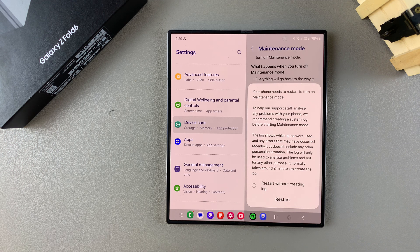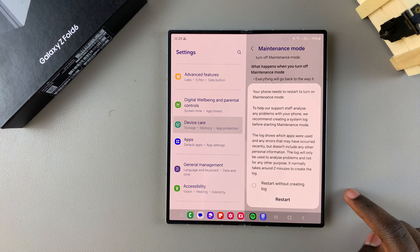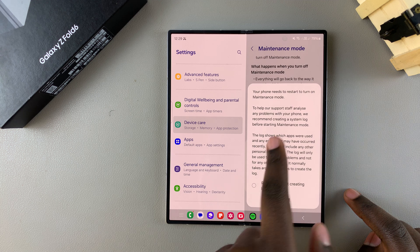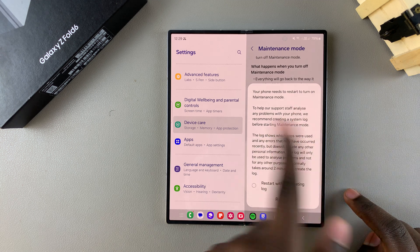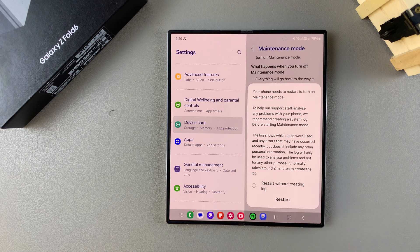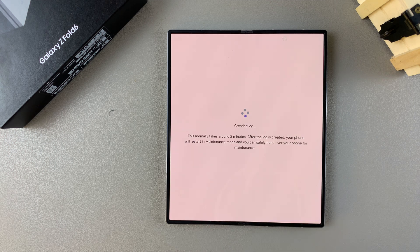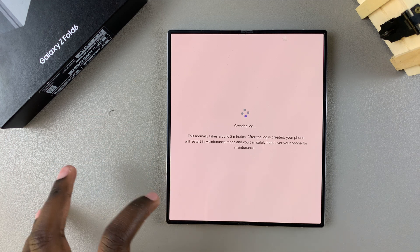Once you've done that, you'll be brought to a page where you'll be prompted to restart your phone to enter maintenance mode. You'll also have the option of creating a log — the log shows which apps were used and any errors that occurred recently, without including any personal information. You can choose to include the log or not. When you're happy, tap on Restart and wait for your phone to restart in maintenance mode.